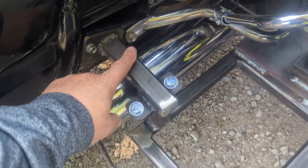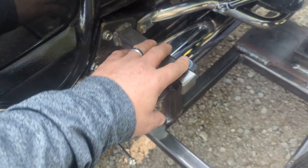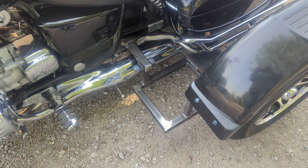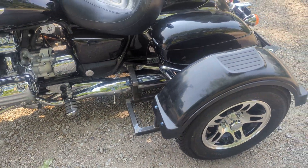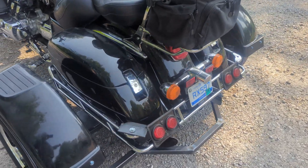Once he gets it painted, he can put a little rubber thing — you buy it from Royal King or Harbor Freight — put it over here, and that way his passengers will have that rubber pad and it'll look pretty much like stock. It has the 5S rims and tires.